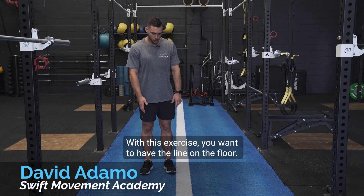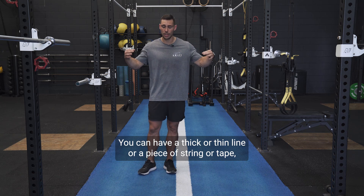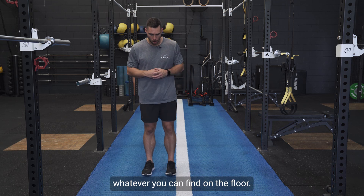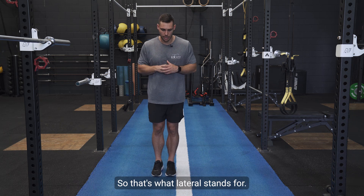With this exercise, you want to have a line on the floor. You can have a thick or thin line, a piece of string or tape, whatever you can find on the floor. We're going to be jumping backwards and forwards, but sideways — that's what lateral stands for.